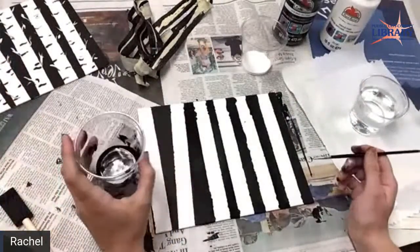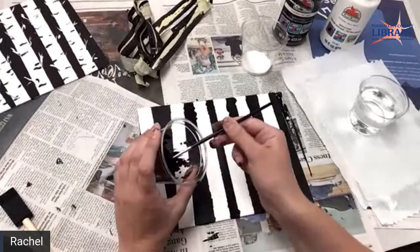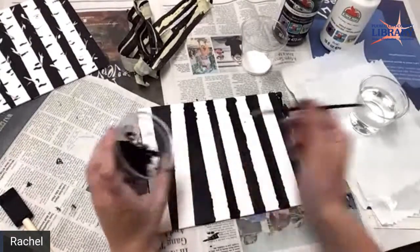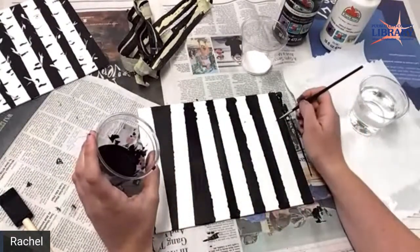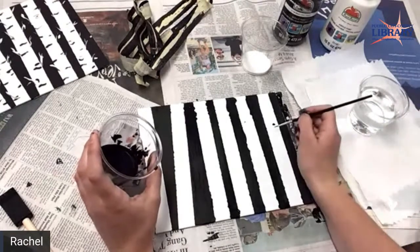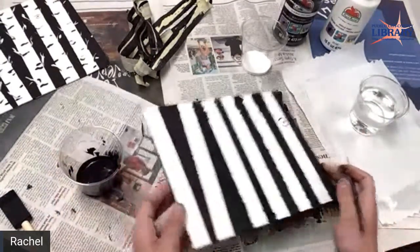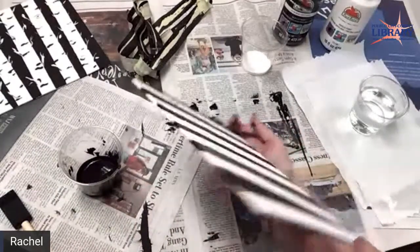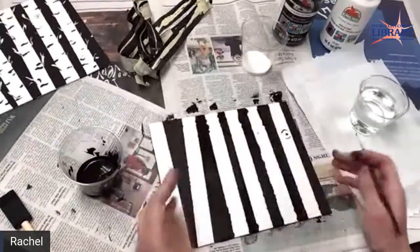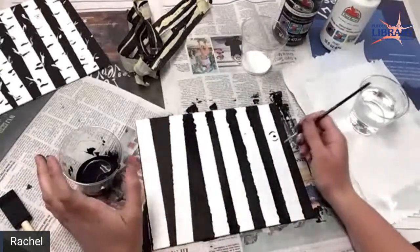Here you just do whatever you think looks good. You want to make little knots. So to make a knot, you do a circle. Can you see what I did? I like that — that's like an eye on the aspen, kind of like where the branch was.